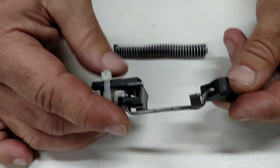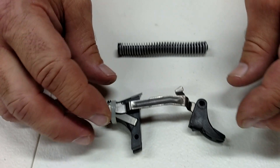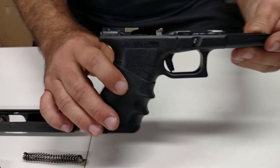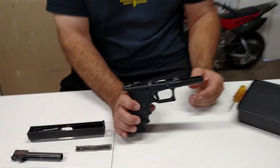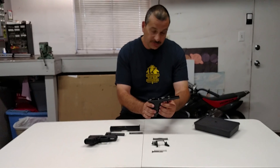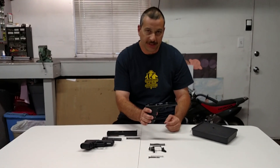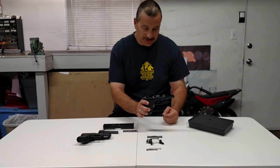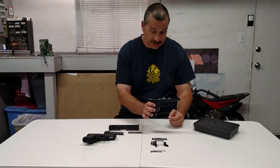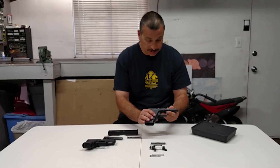I went ahead and went with a Glockmeister 3.5 pound drop-in setup. It came just like this, and I simply removed the old one and dropped it in. It has a 3.5 pound pull — that's what's in this lower right now. It's definitely smoother, a little bit crisper, and it definitely has a more positive reset. But the plastic shoe had some flex and required some modifications, some massaging to make it feel like a custom trigger. I would recommend, if I had to do this over, going with a trigger setup that had a metal shoe — I feel that's probably the Achilles heel in this system, having the plastic shoe. You can feel all that take-up in the shoe itself.